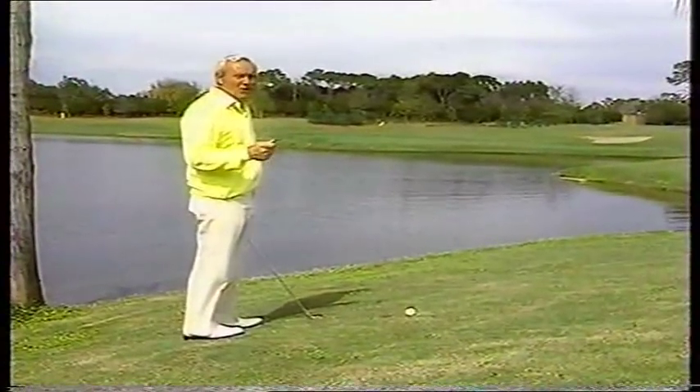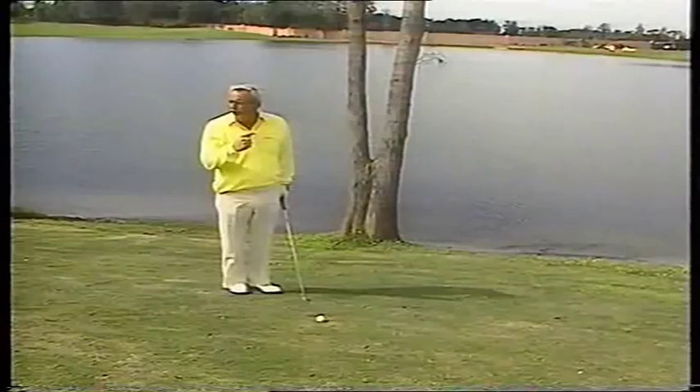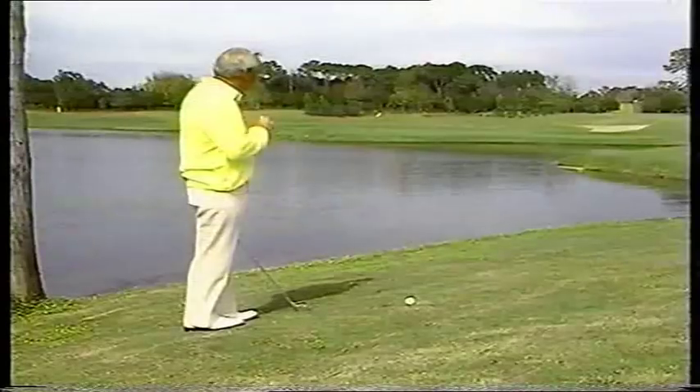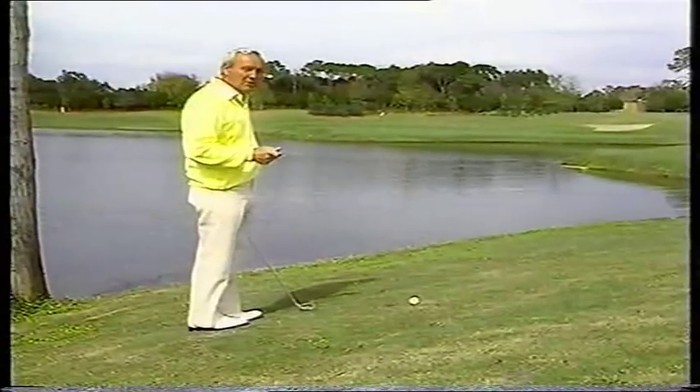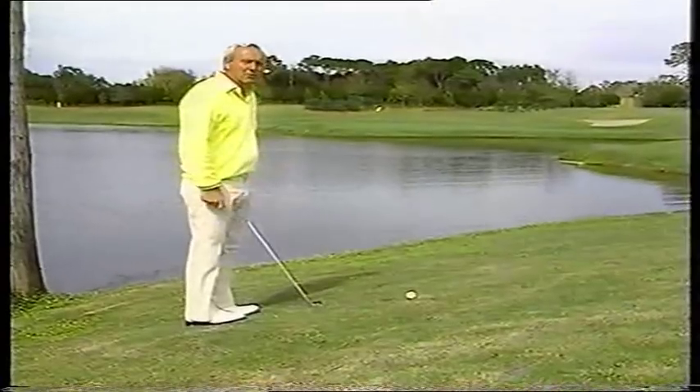Now we've seen a lot of trouble shots, and for our purposes here, we can't go over the tree, we can't go to the right, we can't go to the left, and we can't hit a normal shot, so we're going to have to go on the water, meaning we're going to skip it across the water.